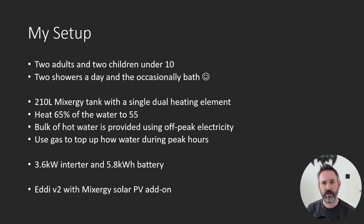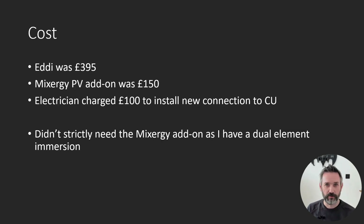We have a 3.6 kilowatt inverter with 5.8 kilowatt hours of battery storage. In April I purchased an eddy and the Mixergy solar PV add-on. I installed it all myself and then had an electrician wire it into my consumer unit. In terms of the overall cost, I spent about £550 on the whole thing. The eddy was almost £400 by itself, the Mixergy add-on was another £150, and my electrician charged me about £100 to wire it in as part of my Henley Block rewire.